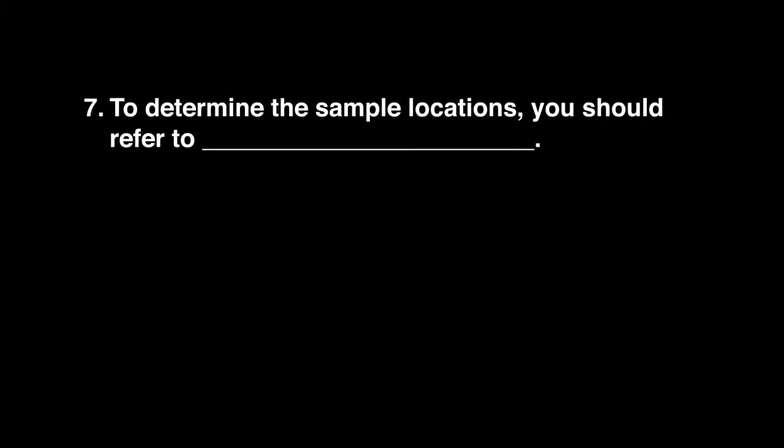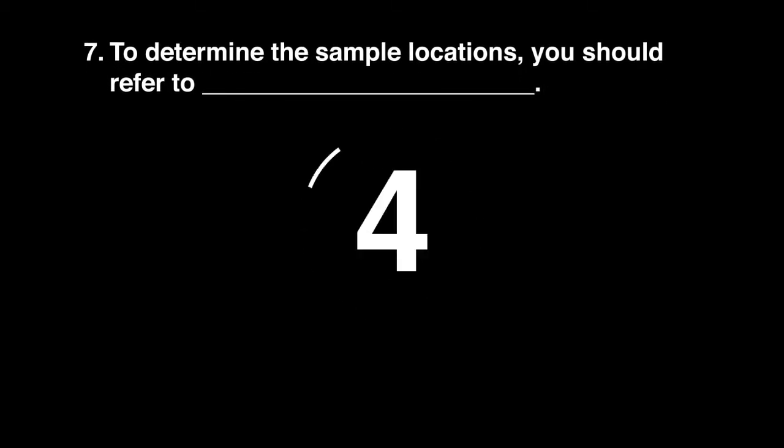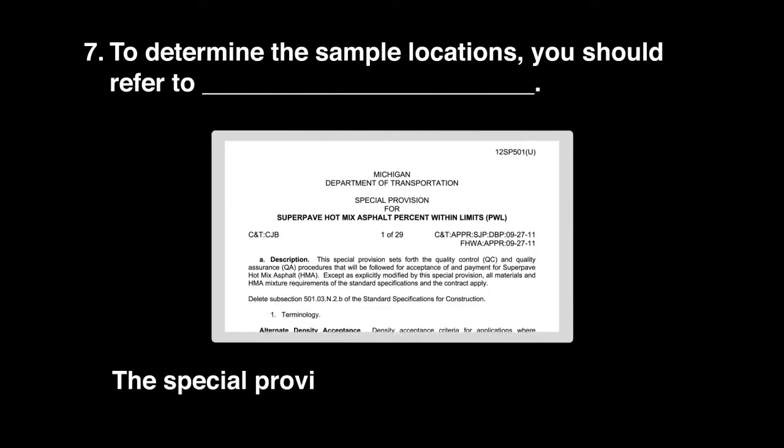Question 7: To determine the sample locations, you should refer to the special provision in the contract.